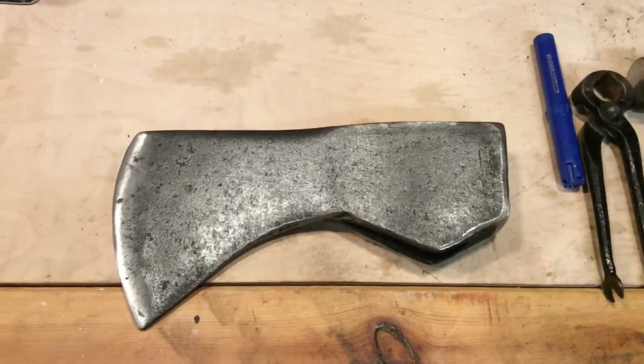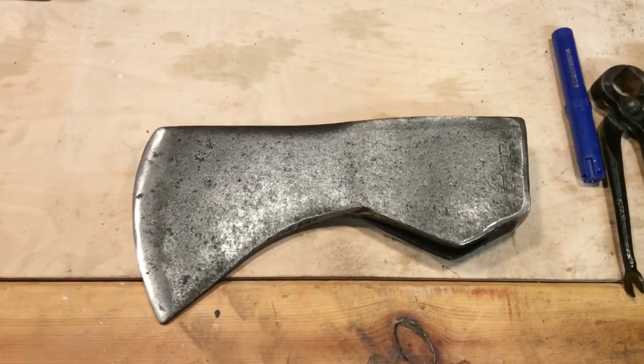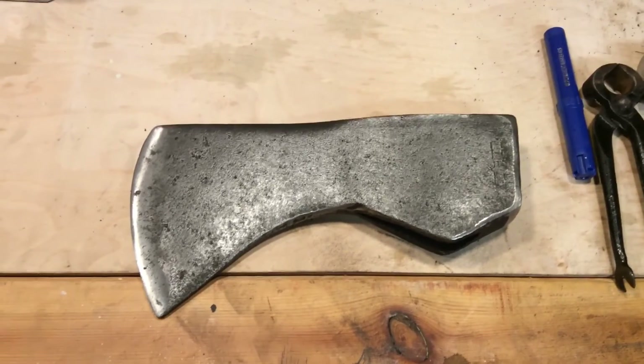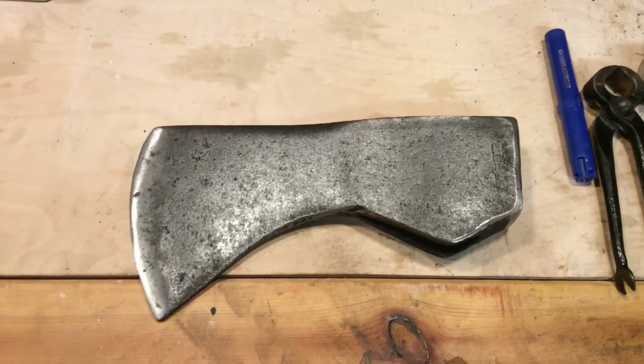Now it's just putting an edge on it and then getting it hung on a new axe handle, which will be part three. Thanks for watching — we'll have that third part with you within the next couple of weeks.